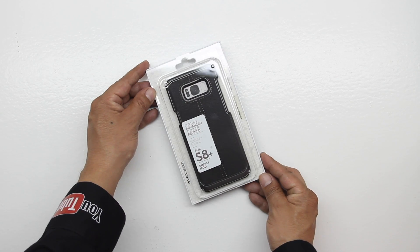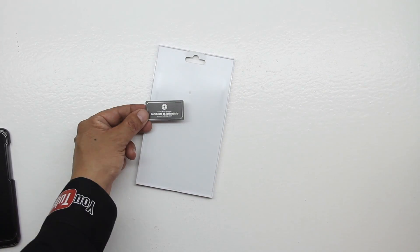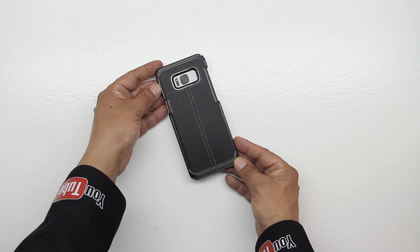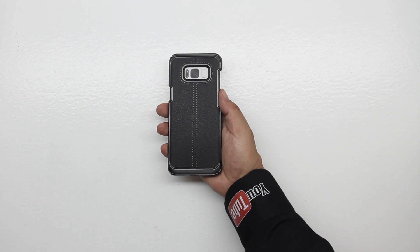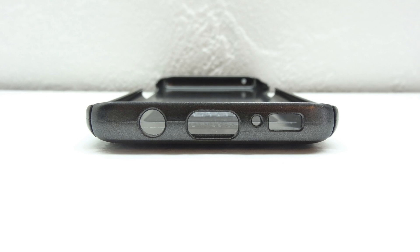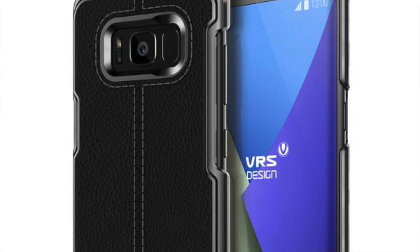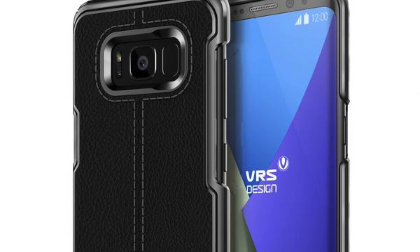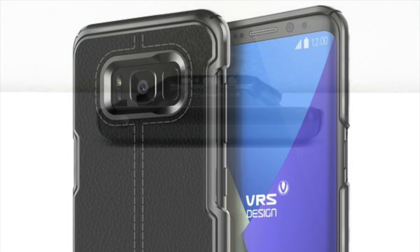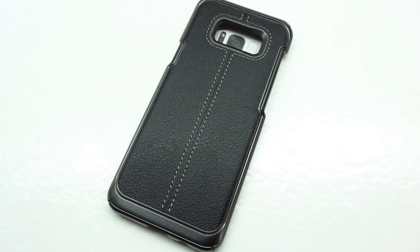Moving forward we have the Simply Mod series case. Lifting up the packaging we have the case itself along with our certificate of authenticity. This case has a very unique and elegant look along with excellent stitching. The case provides a nice amount of grip and feels excellent in the hand. Taking a closer look at the bottom we have cutouts for our 3.5 millimeter headphone jack, USB type C charging port, microphone and speaker. On the left side we have one large cutout for both our volume up and down buttons as well as our dedicated Bixby button. On the right side is a cutout for our power sleep wake button and on the top is a cutout for our microphone. This case has a very nice look and feel and it's definitely one of my favorites.